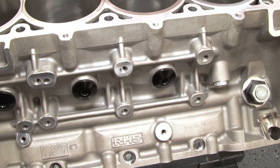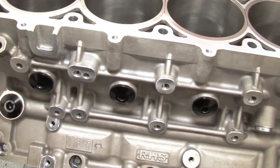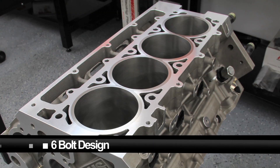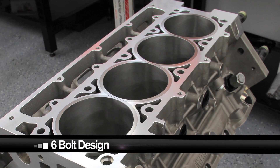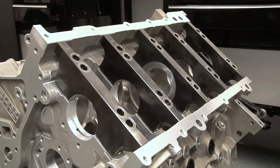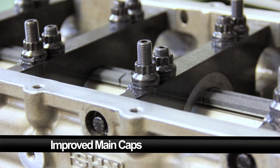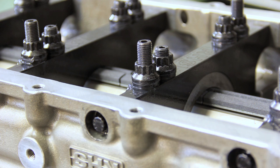Engineered to be friendly for existing race applications, the block contains both factory motor mounts. Other features like a six-head bolt design borrowed from the GM LSX, with full water jackets around the cylinders and a larger main cap surface area, make the RHS race block a strong contender for any high-horsepower LSX build.